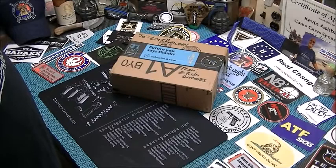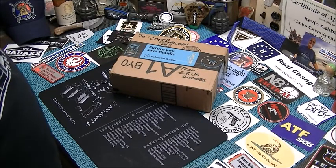Suck in your gut! It's time for mail call! Hey guys and girls, welcome back to the channel. I've got my special guest with me — my little helper.